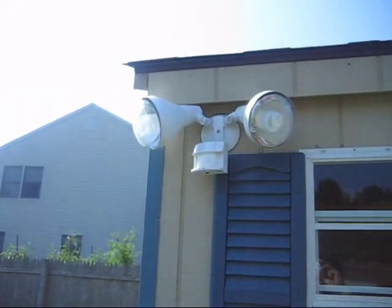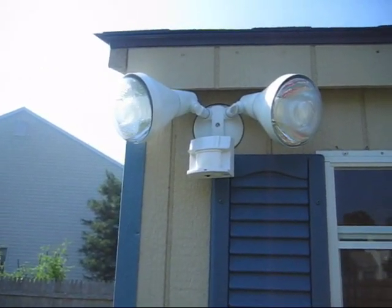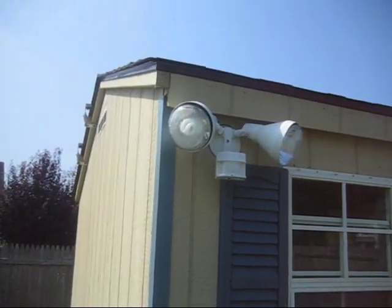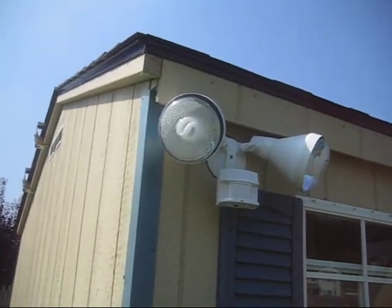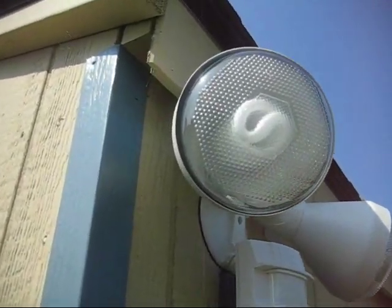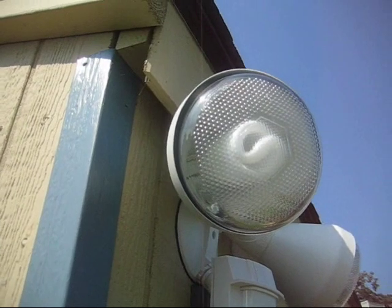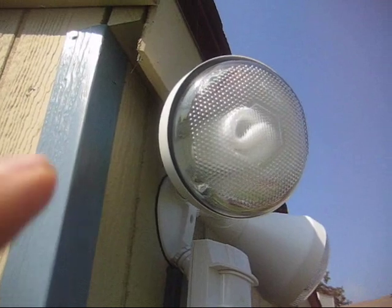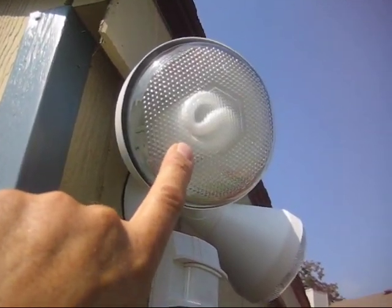I specifically purchased a motion detector light that I can use with either standard incandescent or CFL compact fluorescent light bulbs. These are the outdoor 90 watt equivalent CFL bulbs that use just 23 watts of energy. They take less than a minute to warm up but work really well with my shed solar panel setup.